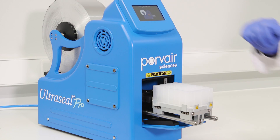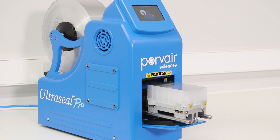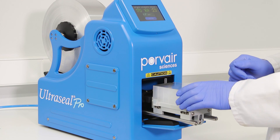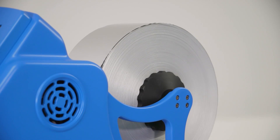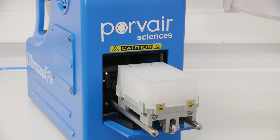The Ultraseal Pro unit is an automated heat applied microplate and tube rack sealer. The unit uses a roll of surface modified aluminium or plastic film approximately 78mm wide and 610mm long. The roll is positioned to the rear of the sealing section via a removable stand, using a total inline method.